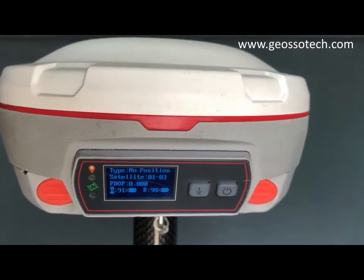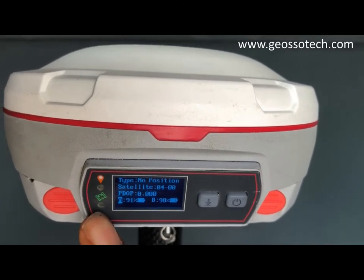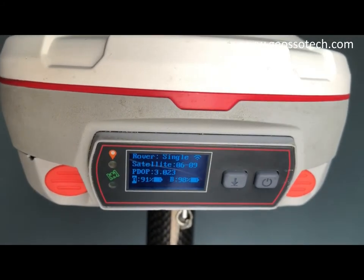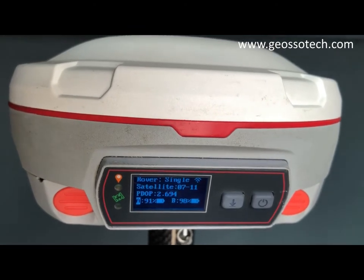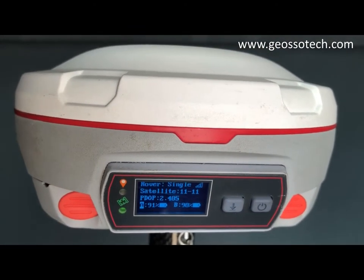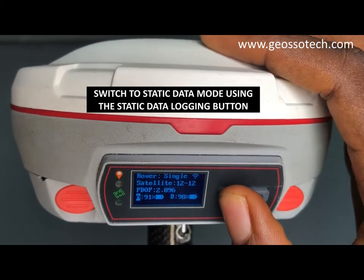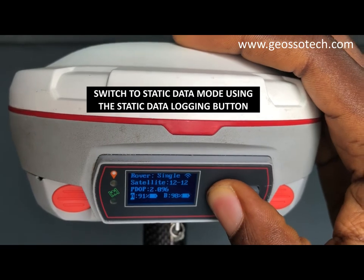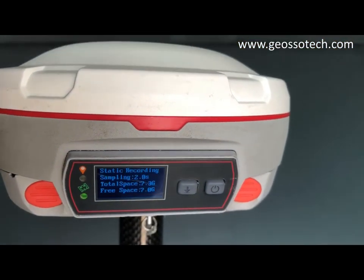As you can see, it is on and it is tracking satellites. Once it has tracked enough satellites, the next thing you are going to do is to use the static raw data logging button, which is this. Hold it down and then release to start recording.